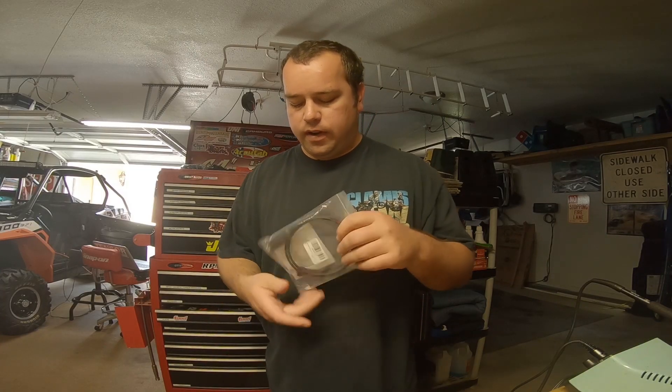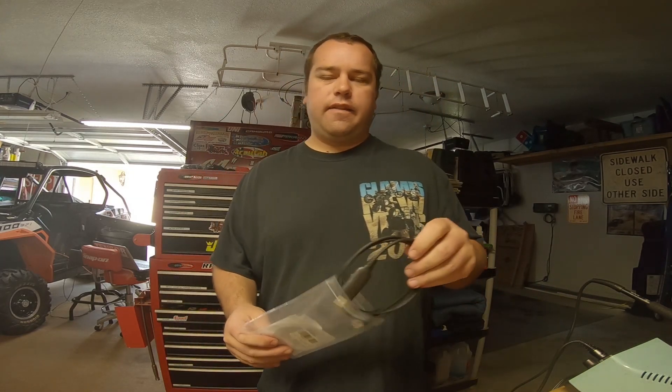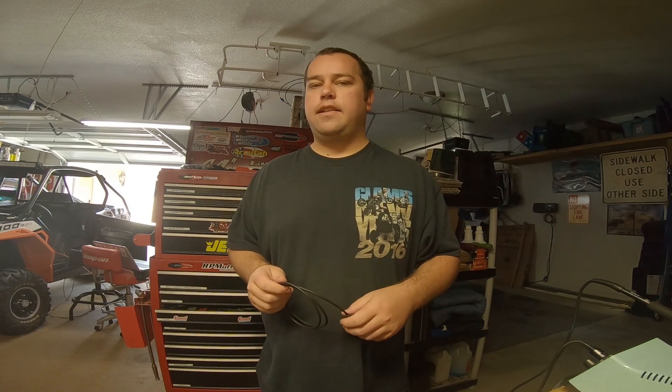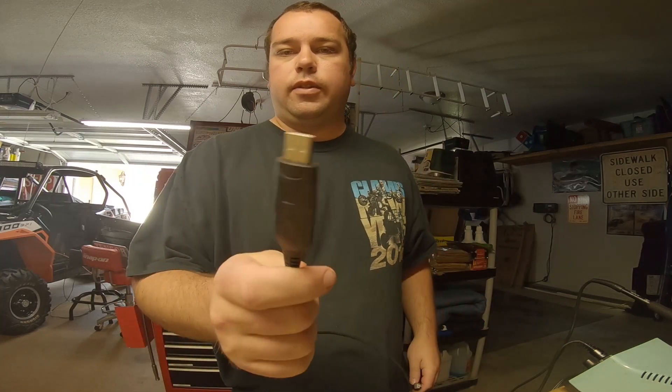To program the Kenwoods all you need is this cable off Amazon — it's about fourteen dollars and it'll do a ton of different Kenwood radios. It will not do the TK-790H, the 110-watt radios — those have a different style connector. But most of them use this style connector, and it's got USB on the other side to plug into your computer.